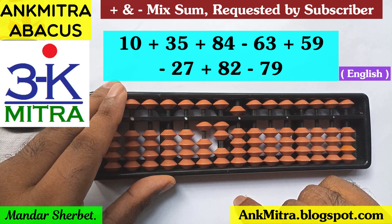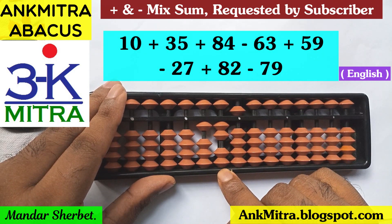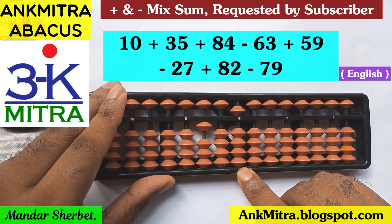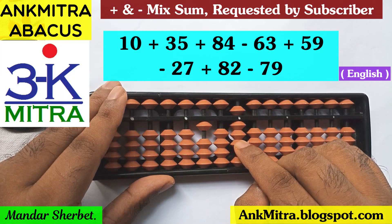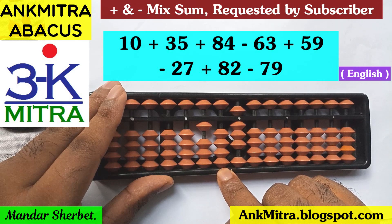Next number is minus 27. On the tens place I can subtract 2 directly — we have enough beads, so that's done. On the units place I need to subtract 7, for which the big friend formula will be used: plus 3 minus 10. I can do plus 3 here easily, but for minus 10 on the next left rod — the tens place rod — I don't have a single bead available.